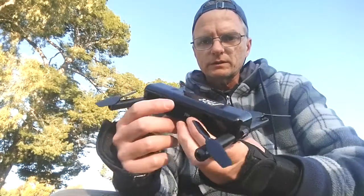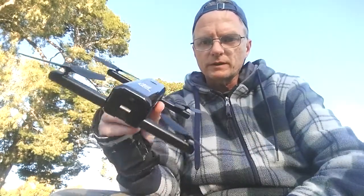Hi there viewers, I'm the Extraordinary Tourist and it's been quite a while since I've recorded anything for this channel. I just thought I'd take this opportunity to record a bit of an update while I'm out at the park with my little flip drone here.